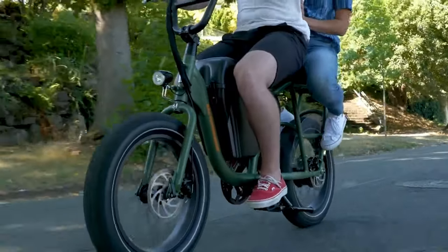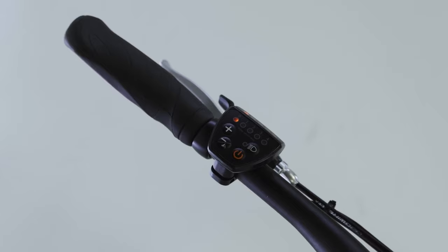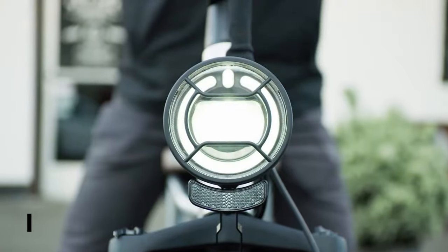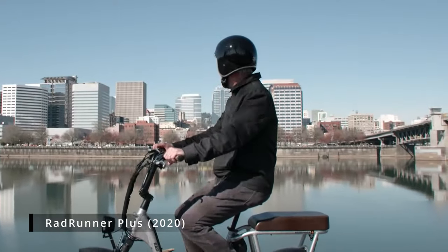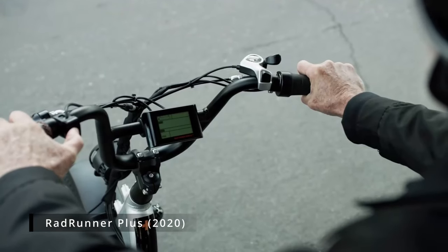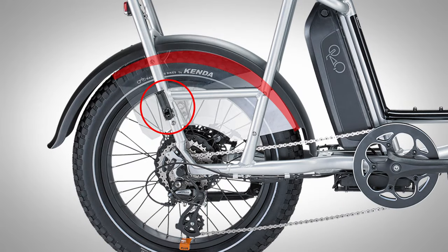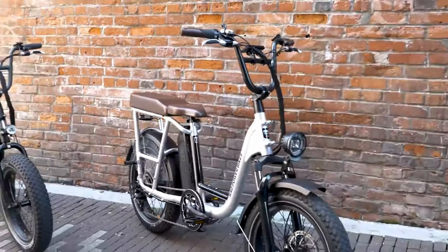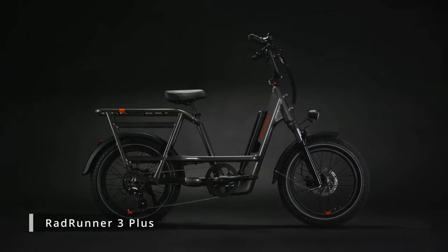It quickly became one of Rad's most popular models, even outselling their flagship e-bike, the Rad Rover. The Rad Runner also inspired a wave of similar styled imitations from many other competing e-bike manufacturers. Though despite its popularity, the Rad Runner 1 had its faults — mainly no suspension, single speed, a very basic LED display, and everyone's most common complaint: an extremely uncomfortable seat. In 2020, Rad released a limited edition Plus version with upgrades addressing those shortcomings, including a 7-gear drivetrain, front suspension fork, LCD display screen, a new paint job, and the passenger package. Now, almost three years later, Rad is releasing the Rad Runner 3 Plus.